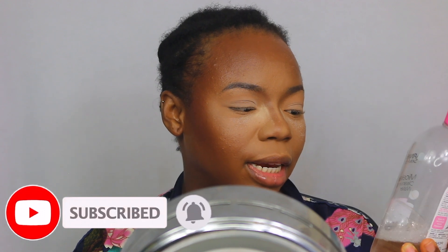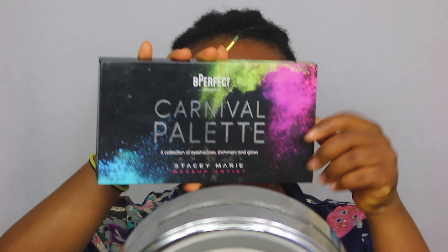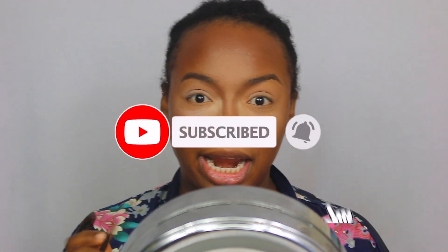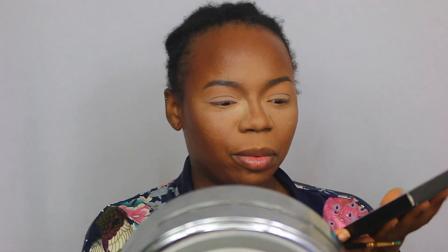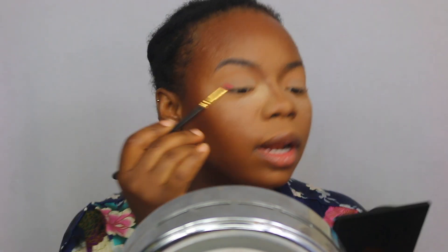Lids are set. Using the Garnier Skin Active Micellar Cleansing Water — it's also good for sensitive skin. Going in now with my BePerfect Carnival palette with Stacy Marie, and we're going to be using 'Funky.' I am excited but also part nervous because I just don't want this to go wrong. She did this by dipping in the micellar water and then going with the pink shade. I hope this works — I'm slightly scared, not gonna lie.